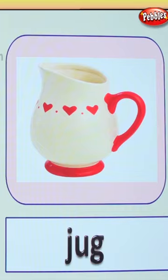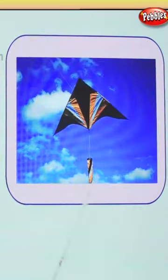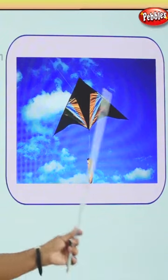Shall we look at another picture? Good. What do we have here? A beautiful kite, and it's flying in the sky. What is it? Kite. What does it begin with? Letter K. Kite. Yes.